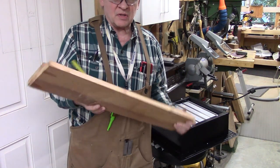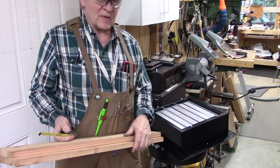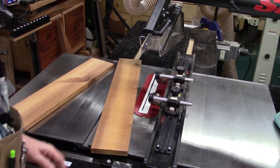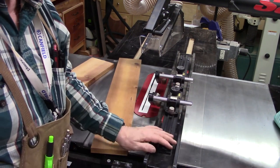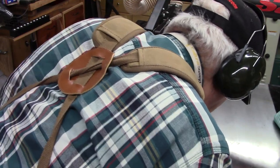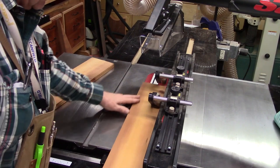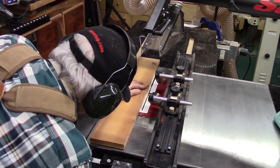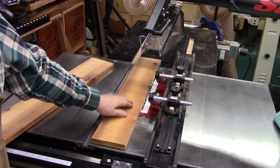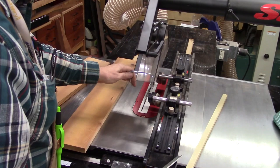I've got some pine boards here. I'm going to rip these to width and cut them to length to make a little box to go around that. I re-measured it - it's actually 3 and 1/8th plus 2, so 5 and 1/8th inches. The saw is set at 3 and 1/8th. I've got the anti-kickback bars at the right height. We'll raise the table saw blade height just above the height of the wood. We'll have our push sticks handy and dust collection, and we'll begin sawing.